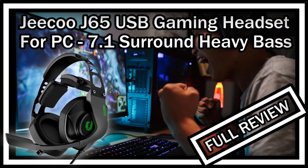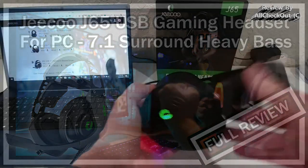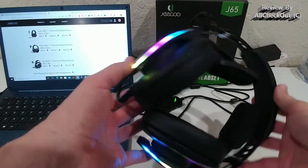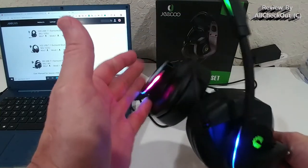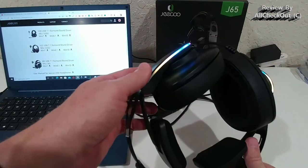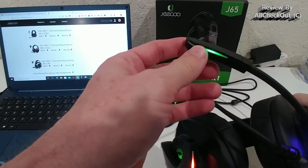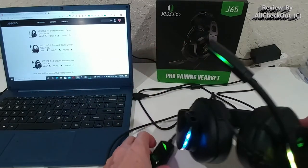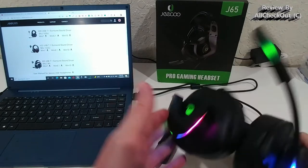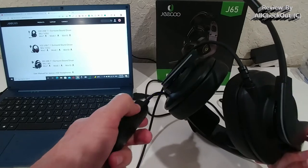Welcome to this quick review of the GQJ65 pro gaming headset. It's a really fancy, nice, beautiful, sturdy headset. You can see it comes with built-in lights — they cycle through all colors. There's also some illumination here, very beautiful. If you want, you can turn the lights off with this button and turn them back on.